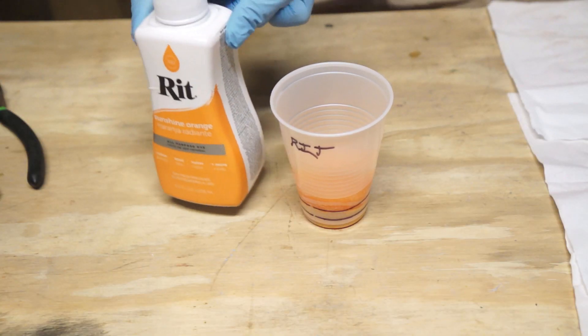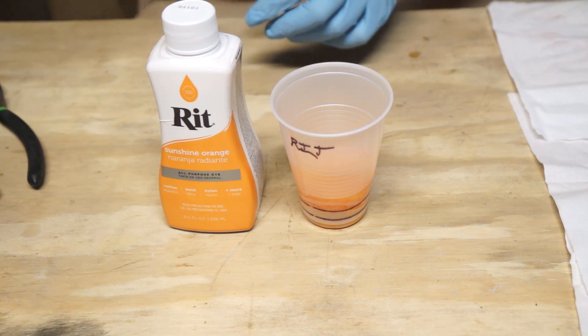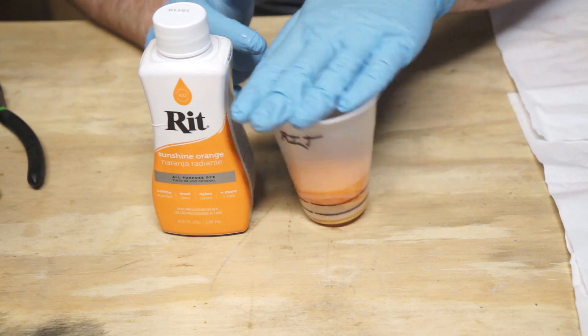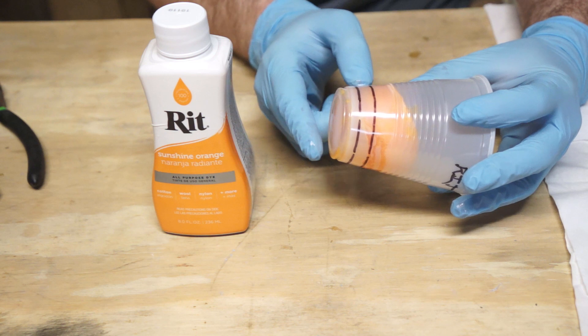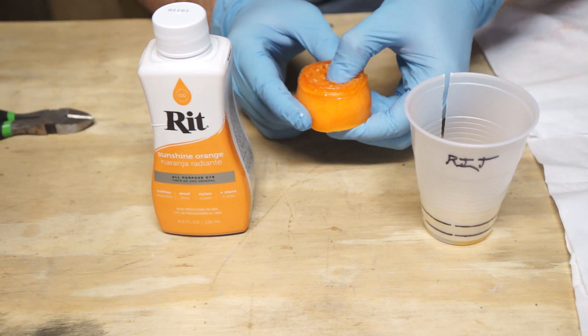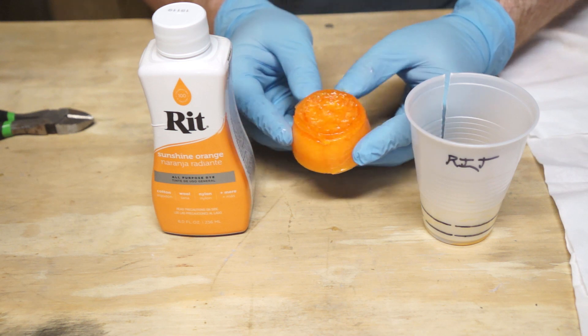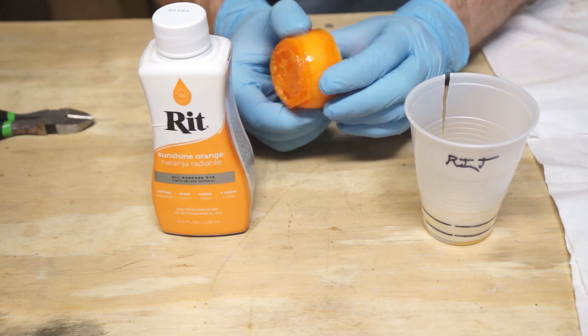Next up, we're looking at what is easily the most interesting outcome of this experiment: the liquid fabric dye. A urethane cure is an exothermic reaction, which means it gives off heat, but it's usually just warm to the touch. This one got real hot — hot enough to melt and deform the bottom of the cup. The puck is full of bubbles and the bottom is all blistered. It's puffed up to about twice its normal size and is really more of a foam rubber than a solid chunk of urethane. Results? Failure. Do not use Rit dye to color your urethane.